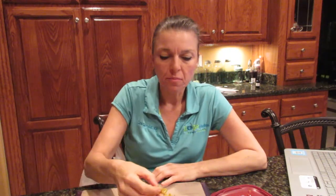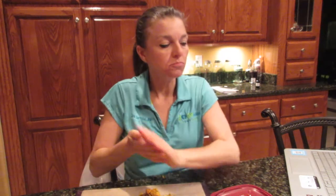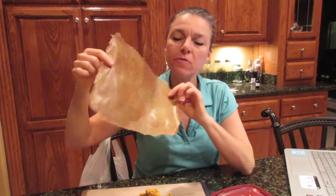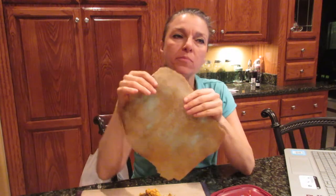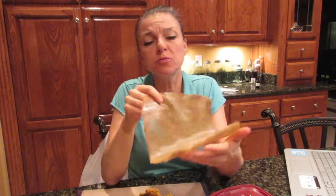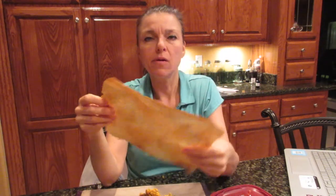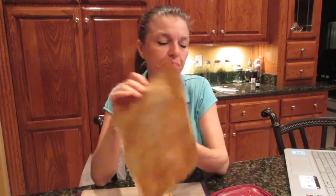I also made today these. These are wraps. Well, they were supposed to be round like tortilla shells. They're a little bit thin though — very thin. So I could actually use them as a wrap since they're very flexible.